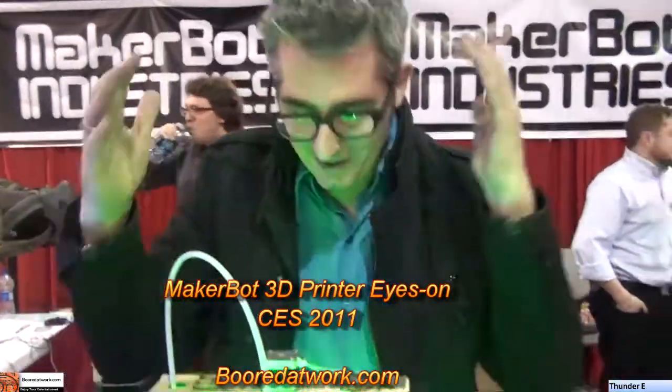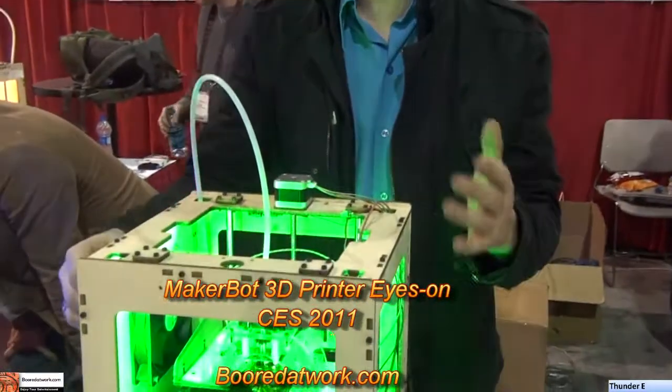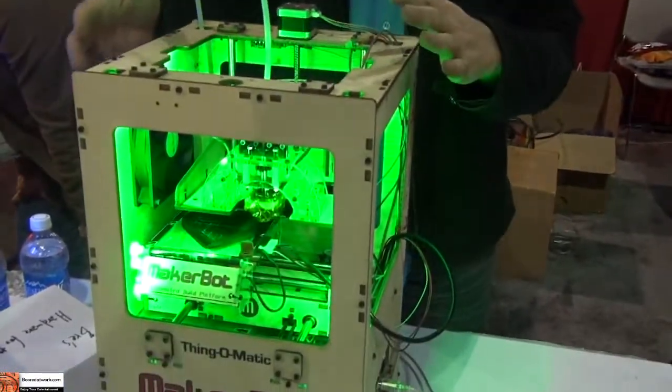My name is Marie Pettis, and you're at the MakerBot booth here at CES. What we've got here is a MakerBot. It's a 3D printer — it's a machine that can make you almost anything.